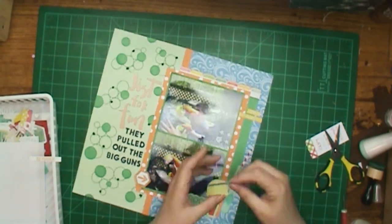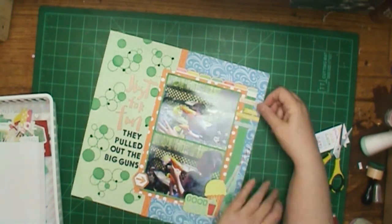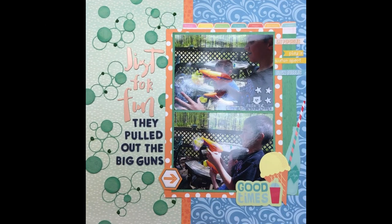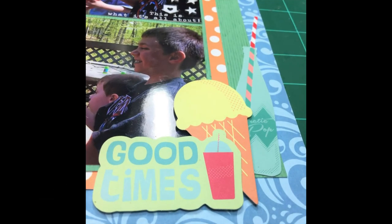I'd had that bottle sitting right next to me in that little brown box for two or three months waiting to be used, and this is the first time I used this color — there are about three bottles in there. I used it so I met a goal and I'm happy! That's my layout. The title is 'just for fun — they pulled out the big guns.' Thank you all so much for joining me for Saturday's stash dive. If you leave a comment below I'll get back to you; if you like the video hit a thumbs up. If you're not subscribed I'd love to have you subscribe. Hope you have a happy scrappy weekend — take care and stay safe, pull out your scraps, bye!